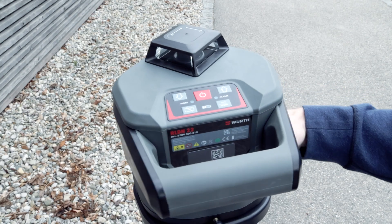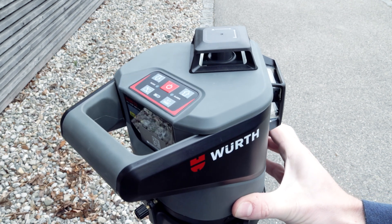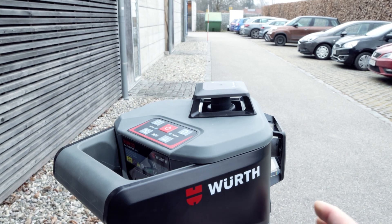Roughly align the Y axis to the second access point — in this case the range pole — by rotating the tripod head. Now tighten the locking screw of the tripod head again.